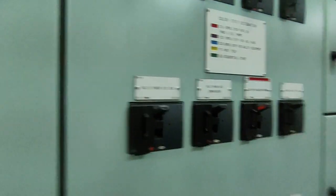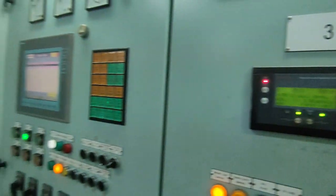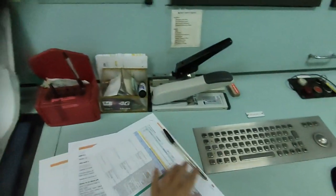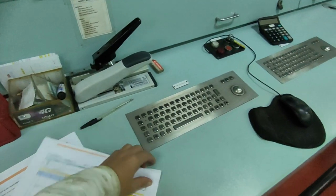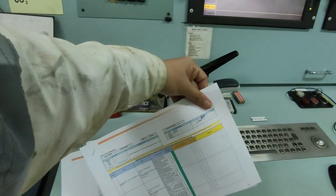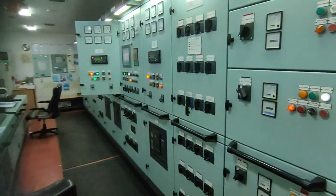So we will check on the other side. Again, before you touch everything, you have to make the requirements. You have — again, for this critical equipment — you have the risk assessment, electrical work permit, and work permit. All right, so we will try to troubleshoot this problem.